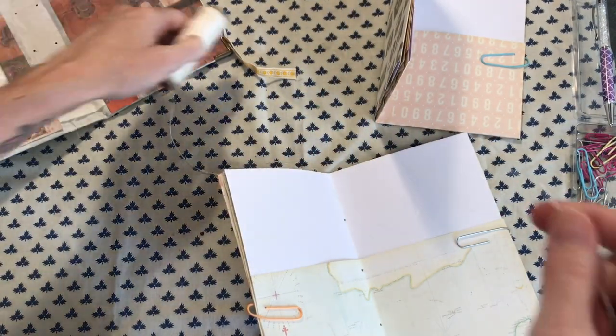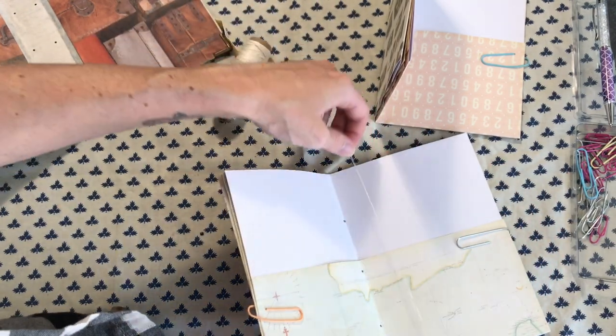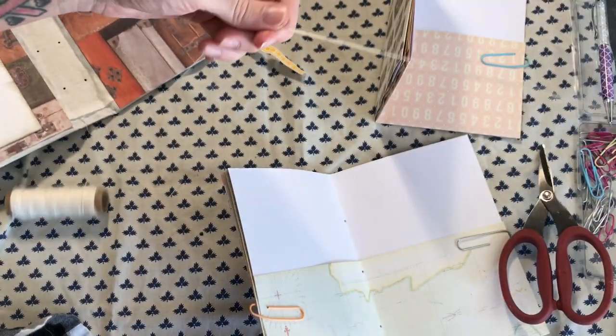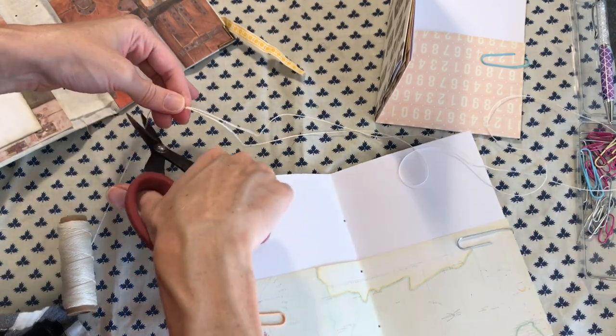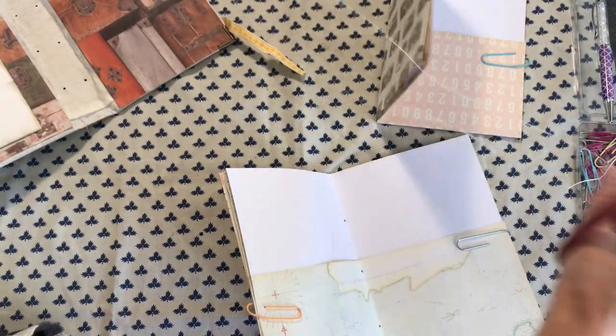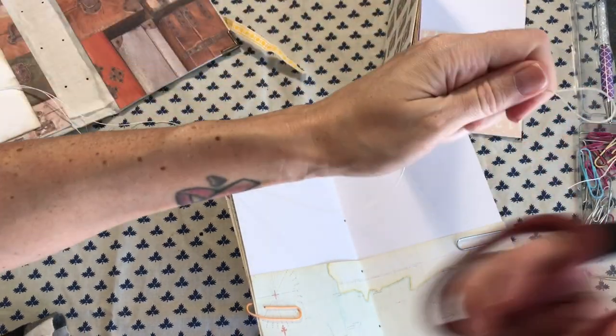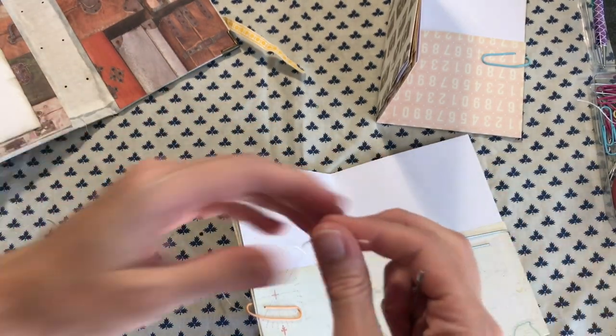Now we're going to take some binding thread — this is my favorite binding thread. It is from Paper Source — if I remember I will write the link below. It is a waxed linen thread and it's a really great price but also very durable. I'm doing three times the height here.